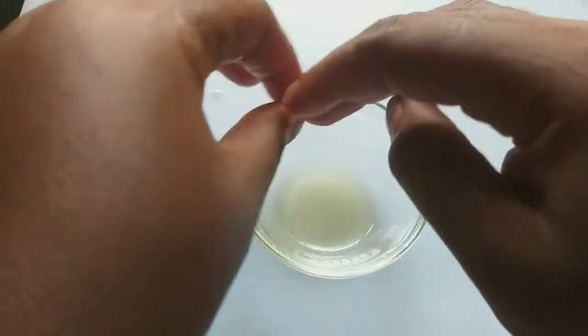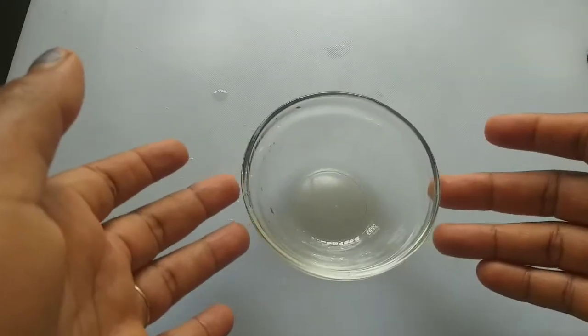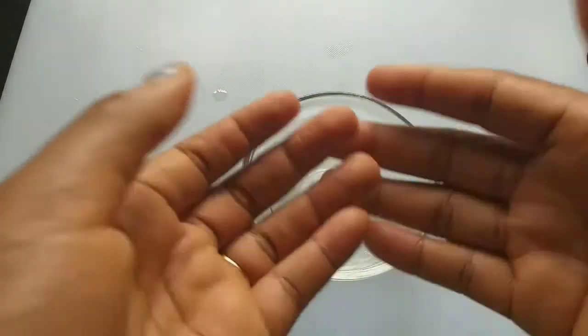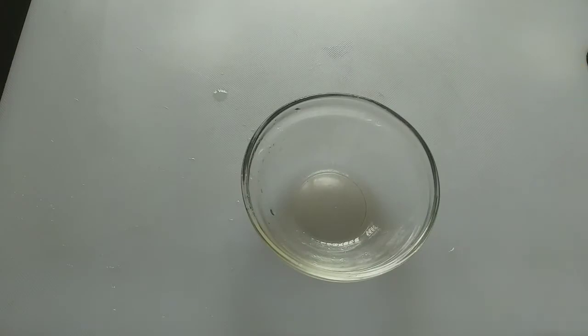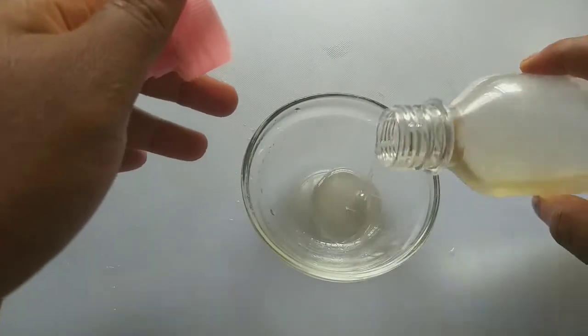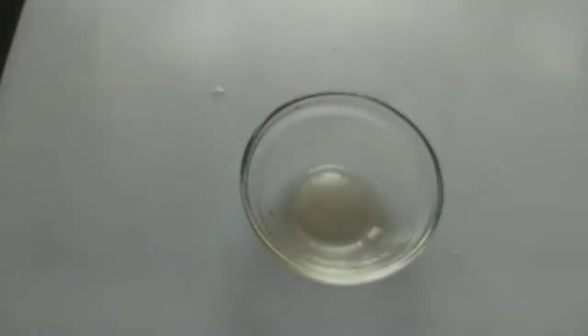After that, dry off your hand — allow your hand to dry on its own. Then introduce your coconut oil. Coconut oil is very good for growing long nails.